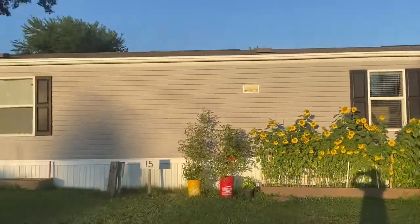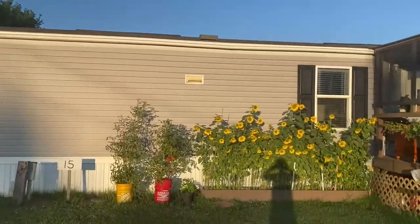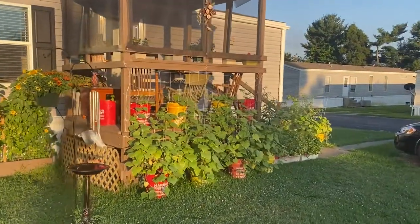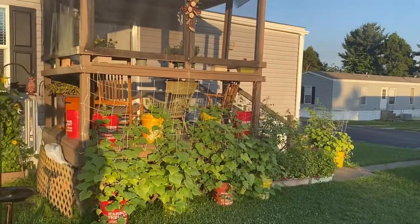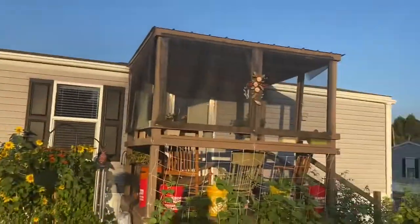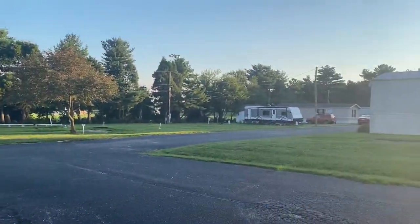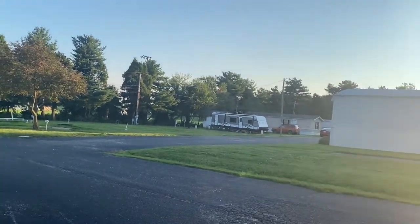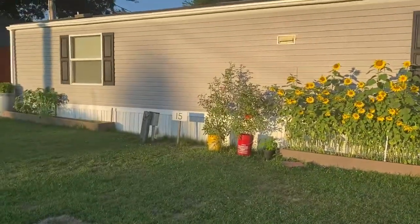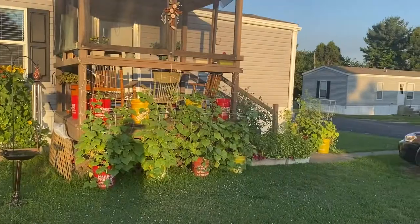We moved from Louisville, Kentucky, and we moved here to Ferdinand, Indiana. From homesteaders in the suburbs to homesteaders in a mobile home park — a small park. There's a few of them here. We bought a little 14 by 62, two bedroom, two bath, downsizing tremendously.